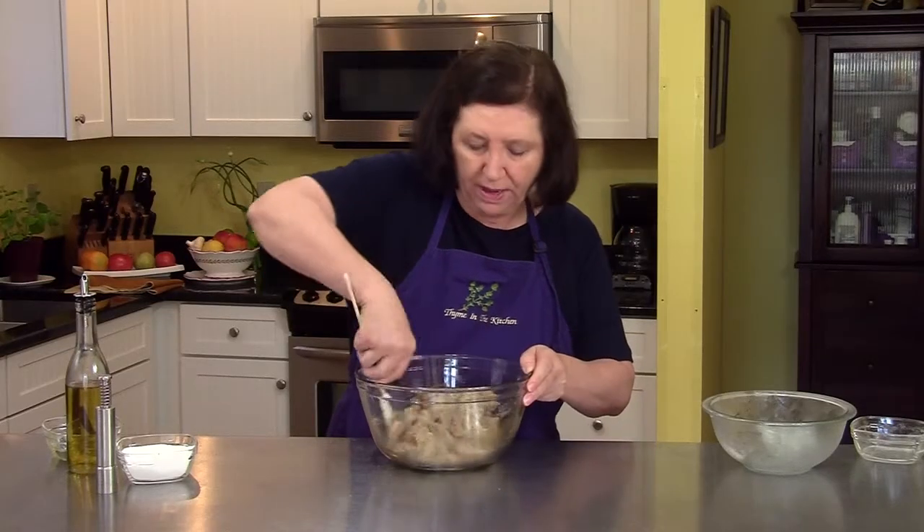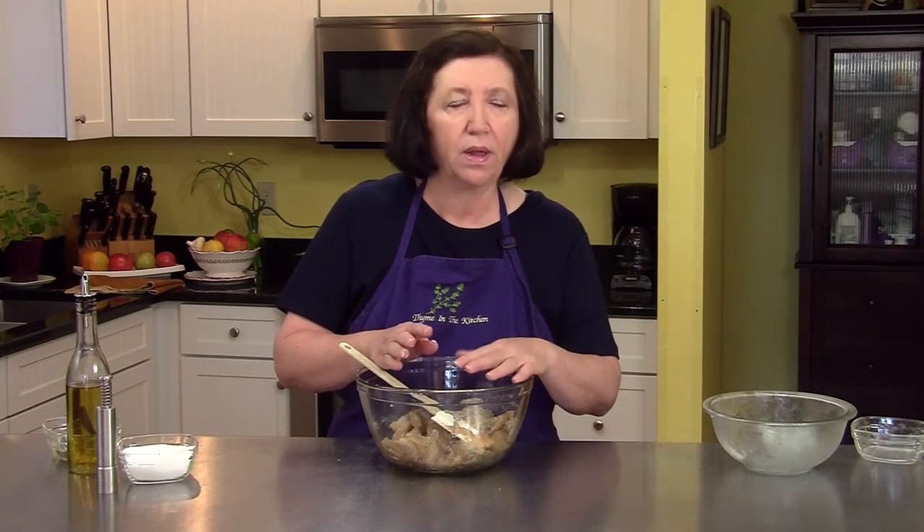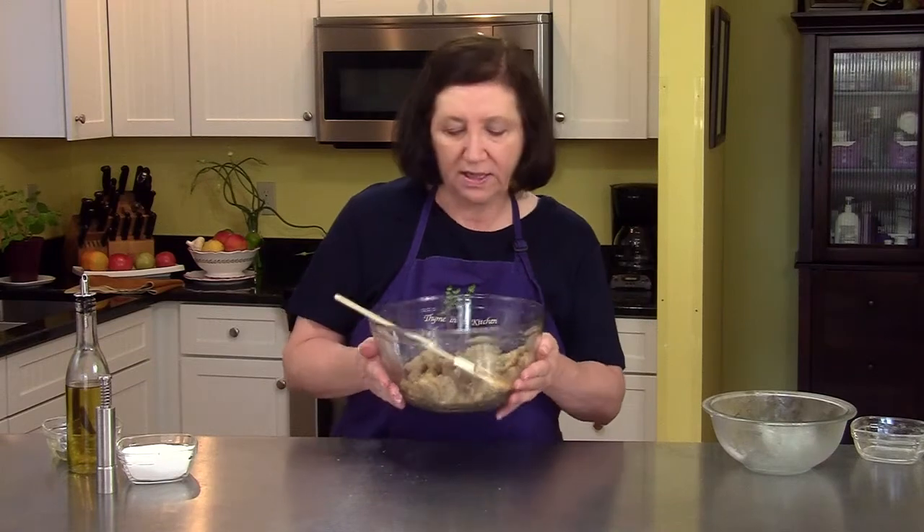These need to marinate at least one hour in the refrigerator for the shrimp to soak up the garlic and the oils and all that. So I'm going to cover this with plastic wrap, put it in the refrigerator for at least one hour, preferably two or three, and we'll come back and finish these later.